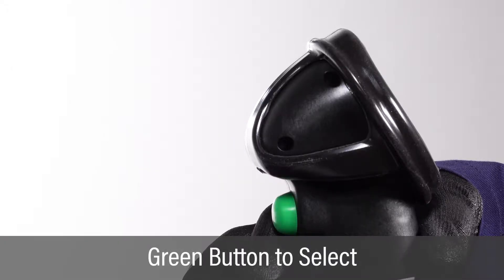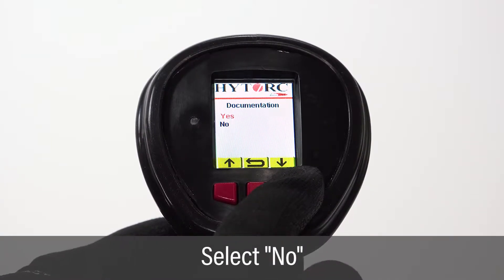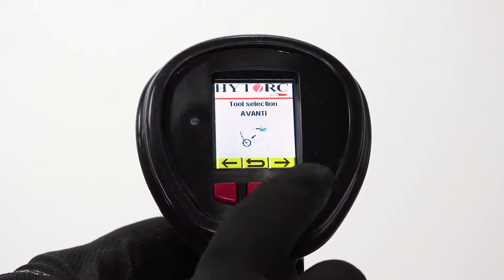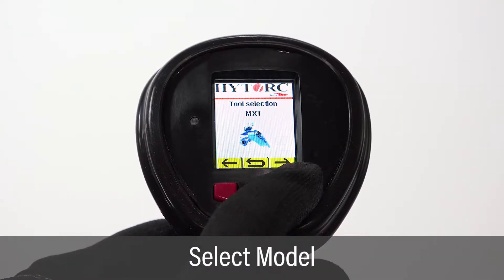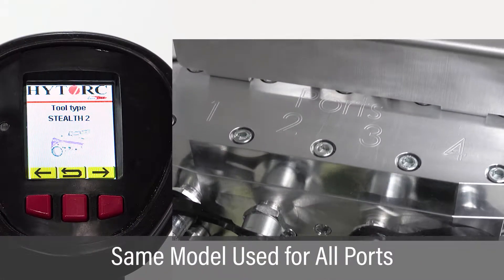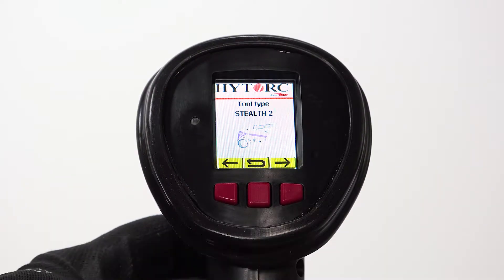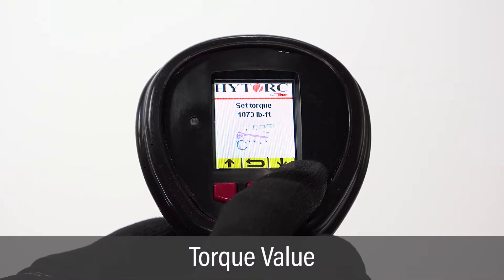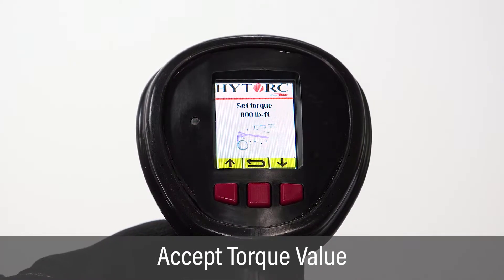Push the green trigger button to select and display the documentation screen. If the pump has the documentation option, select no on the documentation screen and push the green trigger button. Scroll through preloaded wrench options and push the green button to select the model being used for this application. Once the wrench model and size are selected, they will be applied to each port used. On the tool type screen, select the size tool being used. On the set torque screen, set the target torque by using the left and right buttons to increase and decrease the torque value and the green button to select. The job setup is now complete.